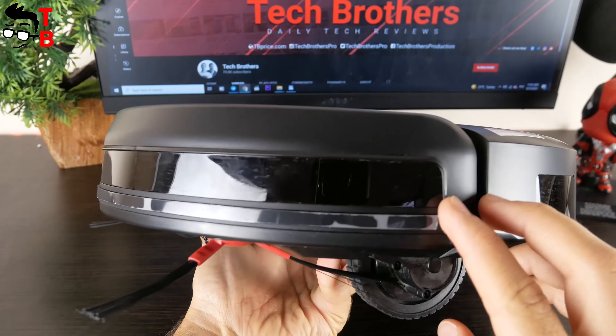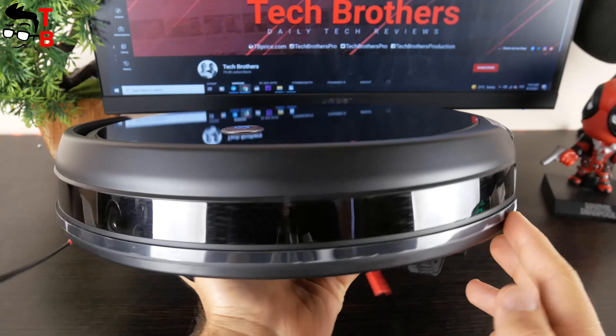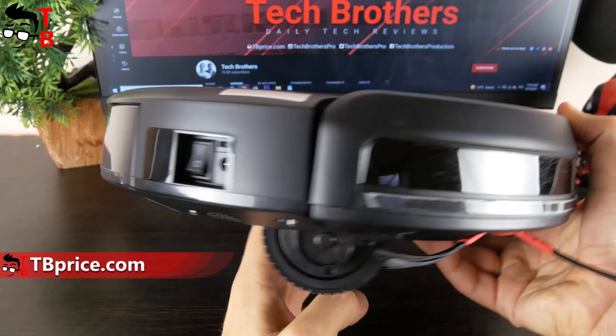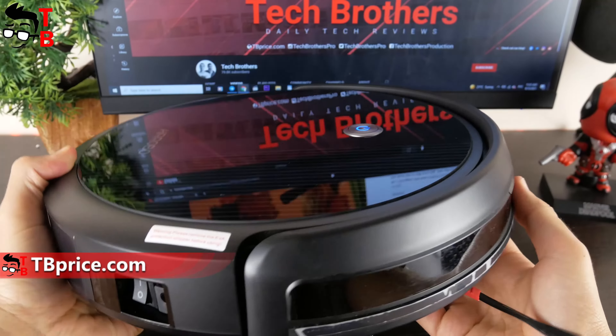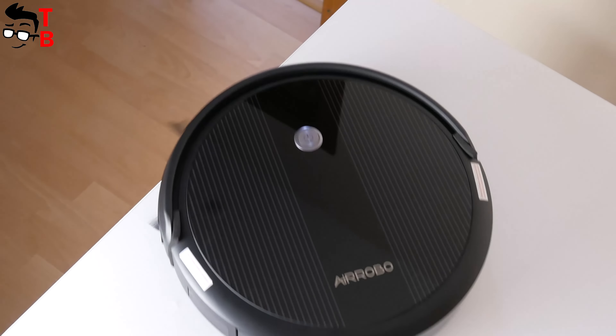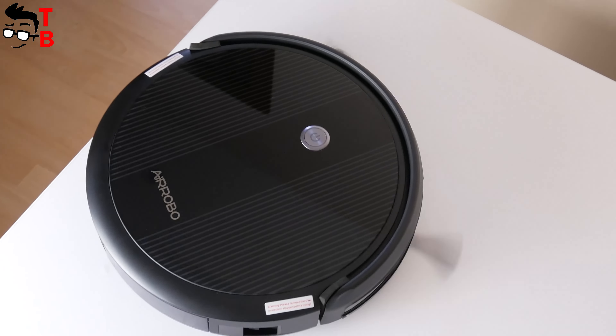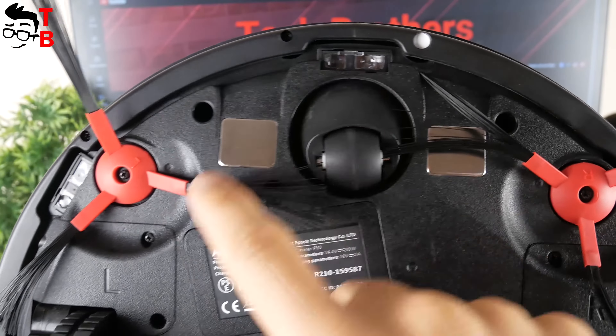AirRobot P10 is a budget robot vacuum cleaner, but it has many different sensors, such as auto-recharging sensor, wall sensor, and anti-collision sensor. They are located on the front. There is also a bumper to cushion the impact on walls and furniture. Another feature is drop-saving technology to avoid falls from steps, with cliff sensors located at the bottom.